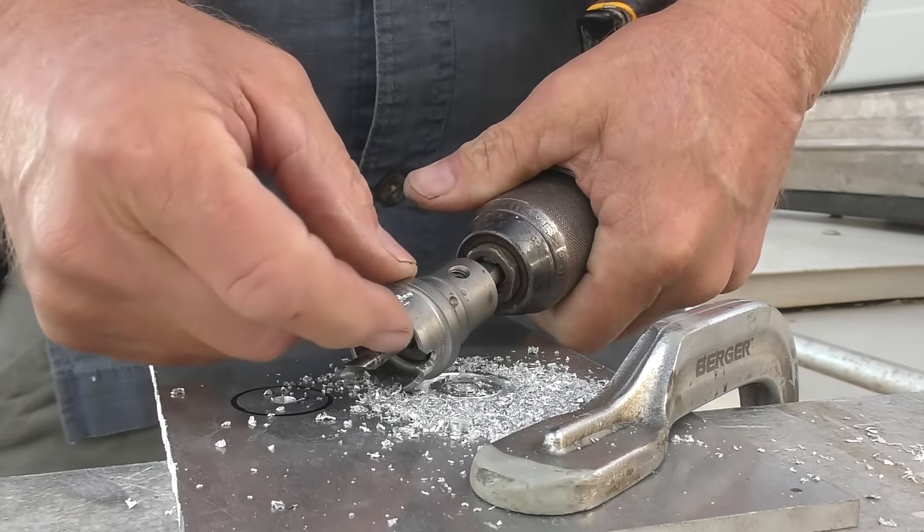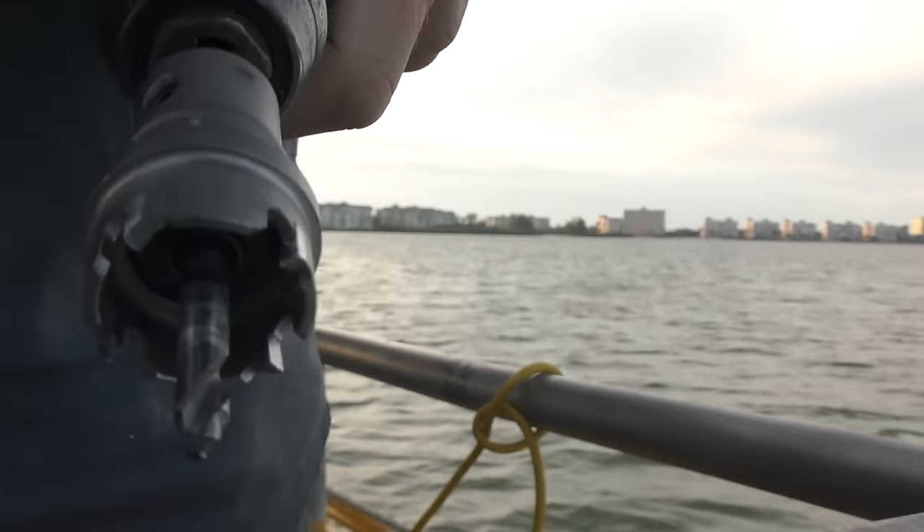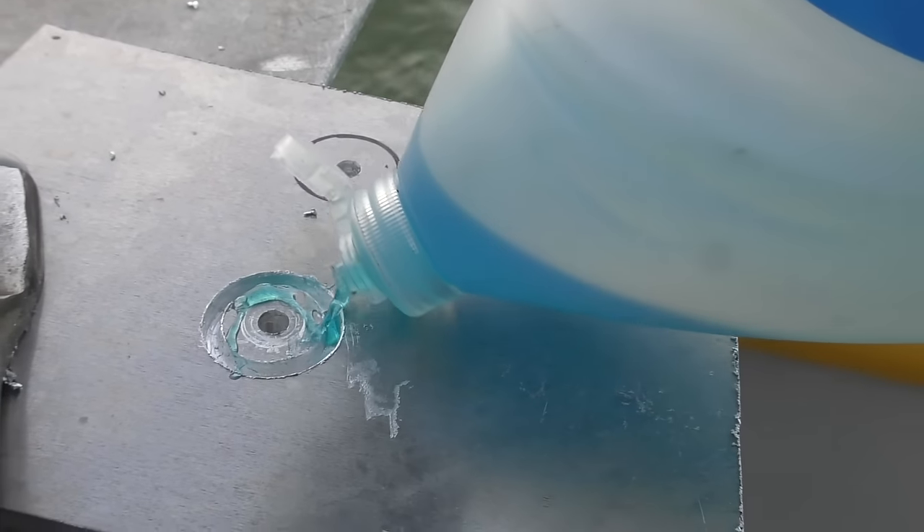I should have put some oil on there — got a tooth gummed up. It wasn't welded, just gummed up. I mentioned in a previous video that I'm too lazy to go get the oil, and somebody mentioned soap — bar soap. Liquid soap ought to work too. It'll be easy to wash off and you only need acetone to get off oil, because oil will jack up the welds.